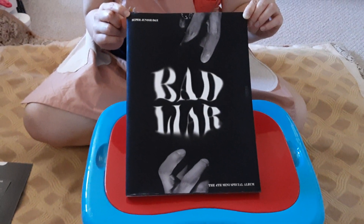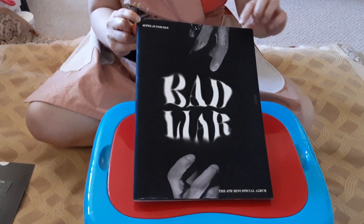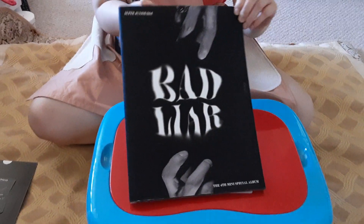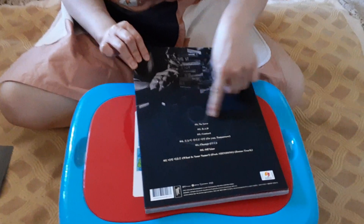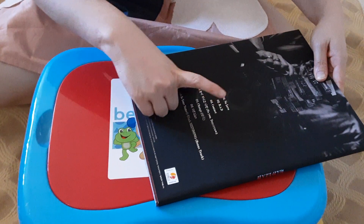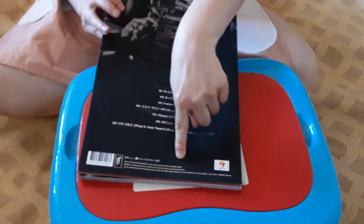Hi, I've got the Super Junior DNA. It's called Bad Slayer. You can see there's a ring on his hand. This is the front, this is the thigh, this is the back. And they have a jungle concept. These are the tracks here. My favorite song is No Love, B-A-T. But all of the songs are good.